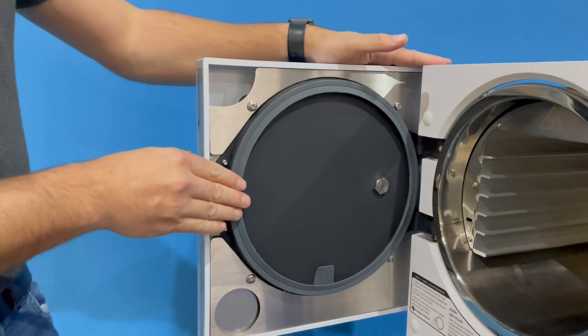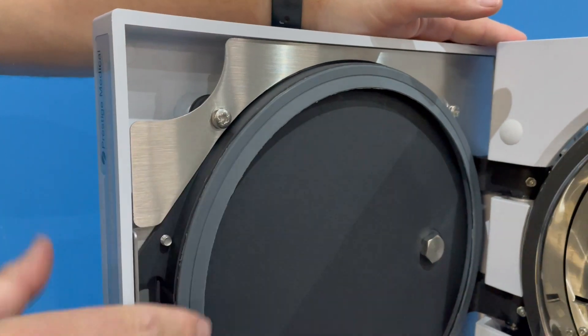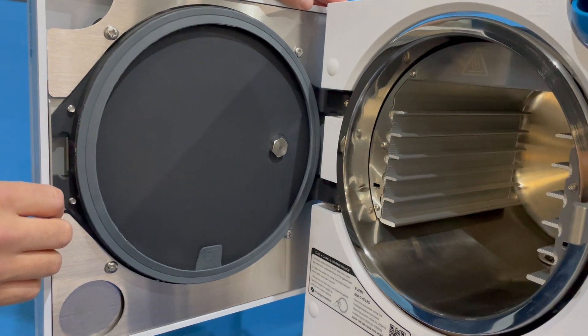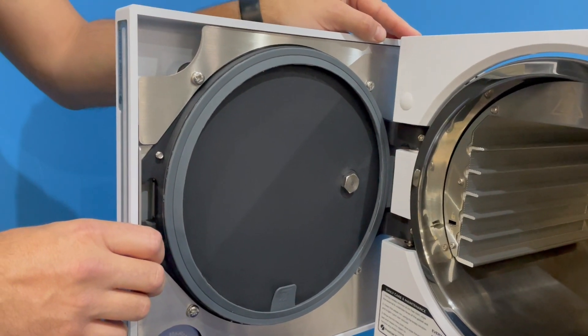And that is now okay. Once you've shut the door and started the cycle, the gasket itself will then bed into the actual door. And that is the end of the gasket fitment.